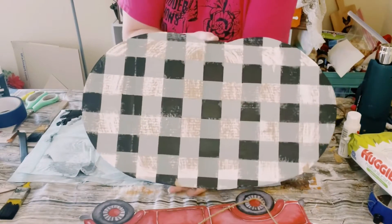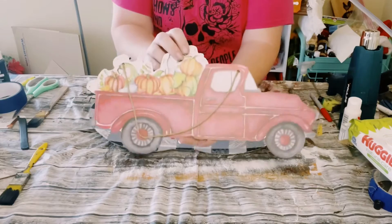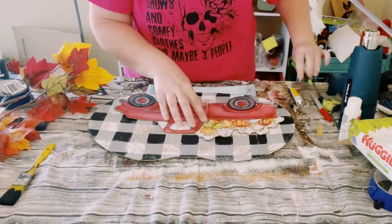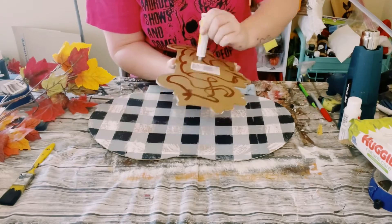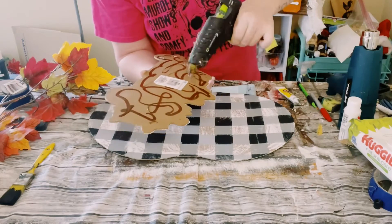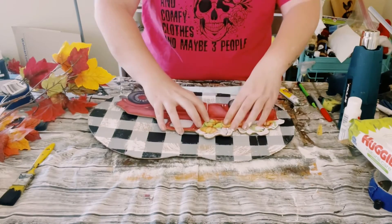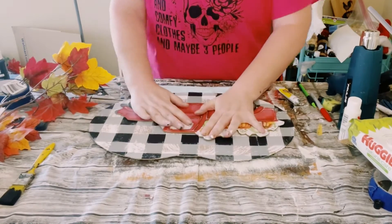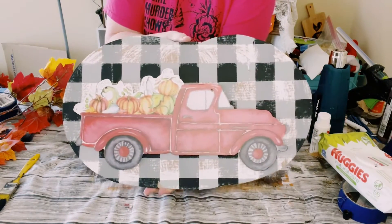Next I got this red vintage truck from Dollar Tree's fall section. All I'm going to do is find a good placement for it on the cardboard, use some Dollar Tree adhesive glue with a mixture of hot glue, and just go ahead and place that right down. Allow this to completely dry for about 10 to 15 minutes. And look at how adorable this is.